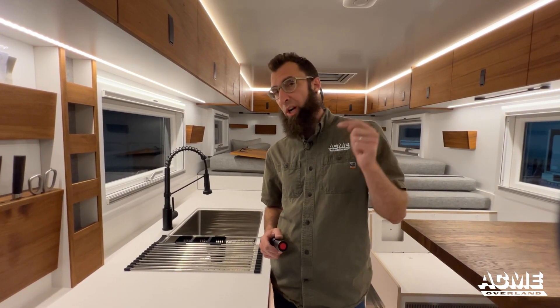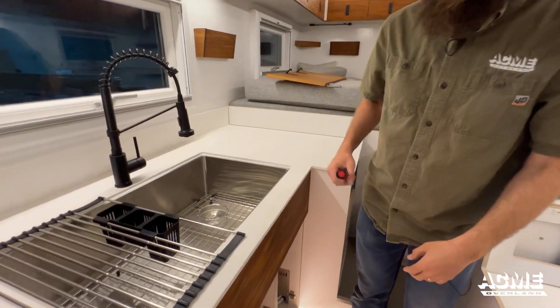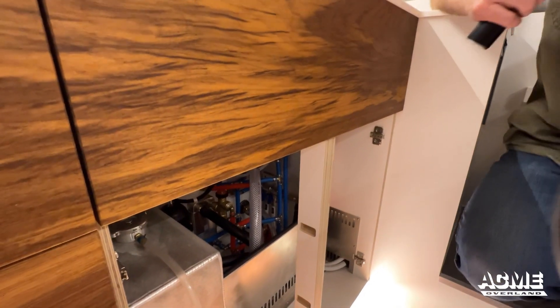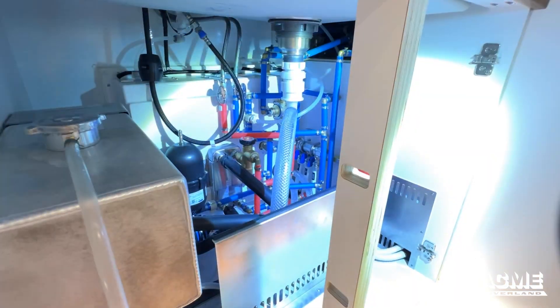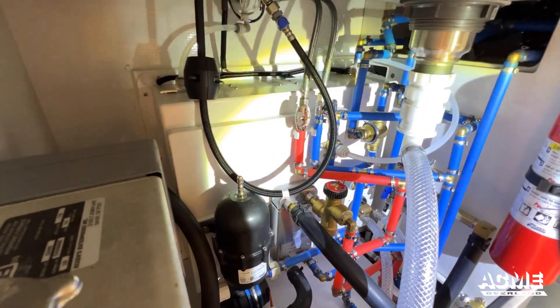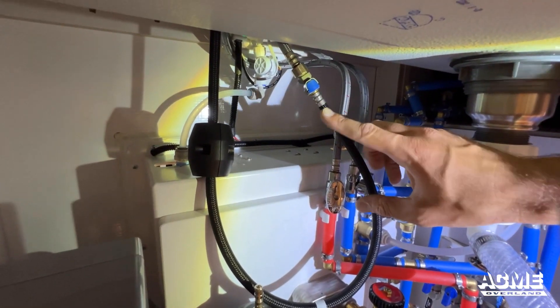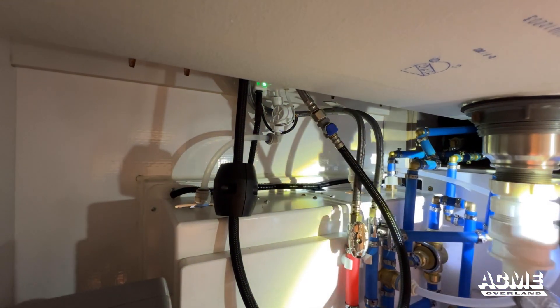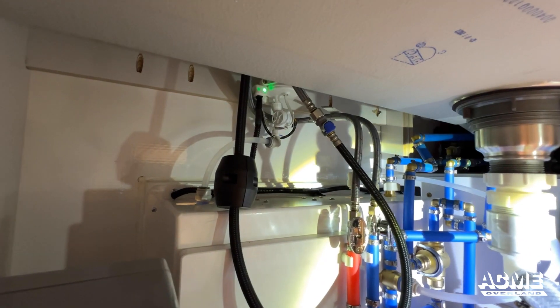We're back in the truck now in the habitat living space. We're going to run through the additional portions of the water system from the outside hatch input, going right behind that hatch on the inside, and give you a visual on what's going on where. You can see the panel for the hatch is right here — we're literally on the back side of it. The UV filter is located above, and all of the filtering happens before going into the tank, so everything is filtered clean before it goes in.